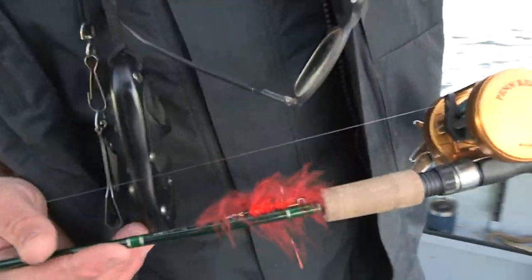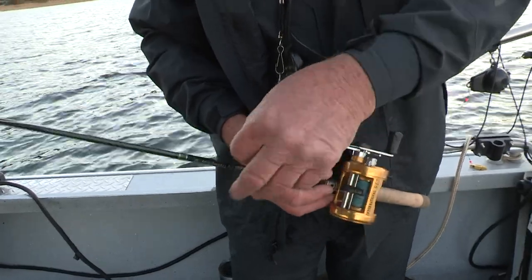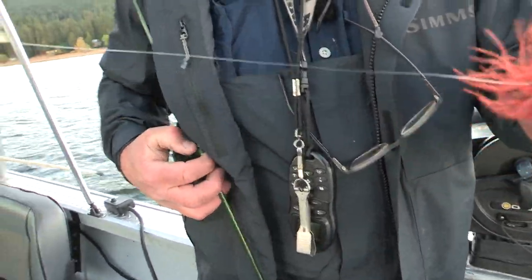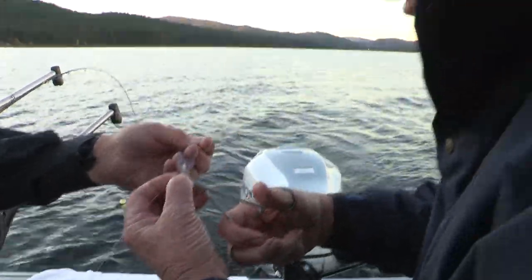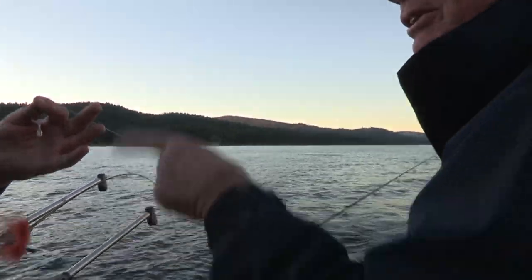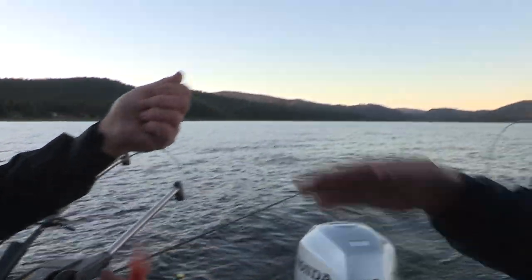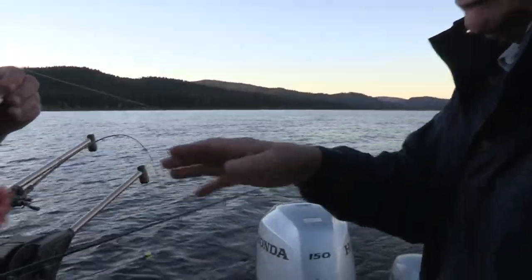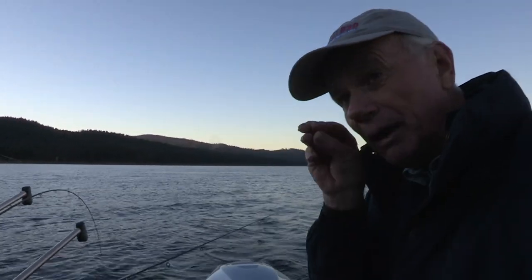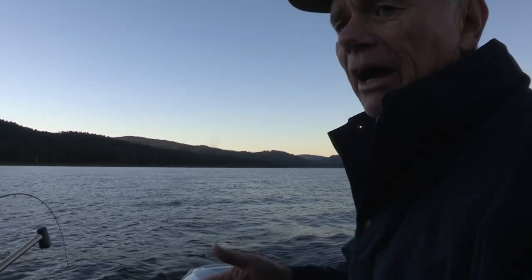I'm going to put a hot orange on here and see if that does anything. We have two white flies out and a Jay Fair cinnamon, now we're going to go with the hot orange. On a couple of flies we put the disc right at the fly, but on this rod we're going to put it up 10 to 12 inches above. The slide lock bead is basically a bobber stop that's really adjustable — you can tune the fly by the boat speed and the distance the disc is above the fly. The disc right on the nose will make the fly puff out and have a bigger profile, while the disc up the line creates more of a laminar flow and a longer, skinnier fly profile. You can tune the fly by moving the disc up and down or by changing the boat speed.